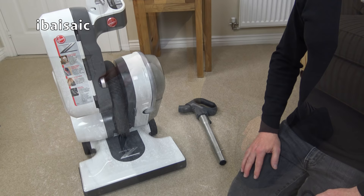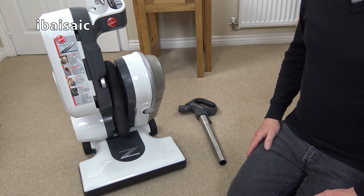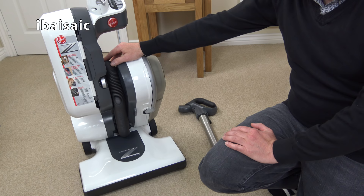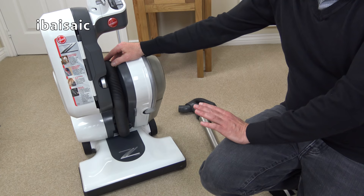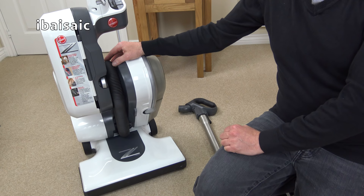Well folks, here it is. Here's the monstrosity, the behemoth, that is the Hoover Z400. Somebody at the Hoover Company decided to design this, and I'm glad to have one in a collection. But what were Hoover thinking? I have to admit to giving this a bit of a wipe over and a polish before showing it to you. It wasn't bad, but I've already discovered a couple of things that are wrong with it, even before I plug it in.